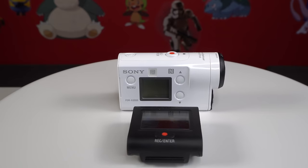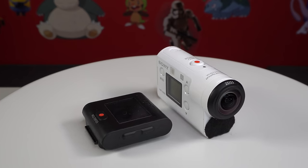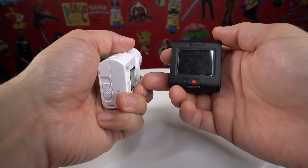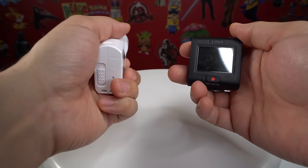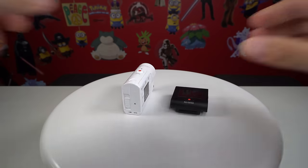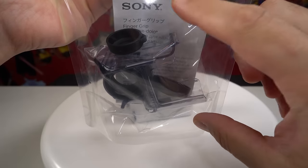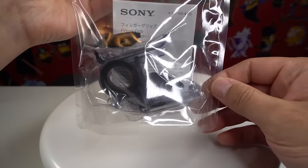Hey guys, the Sony FDR-X3000R is one of my favorite action cam setups. It comes with the action camera and the remote. One challenge though is when you're using both of them together — let's say you're holding them like this — you're locked into using two hands to make your video. So there is an accessory that Sony sells: the AK-8 FGP-1. It's a finger grip that lets you put the camera in it and lets the remote sit on top, and it comes with a lanyard and a lens cap. So let's check it out.